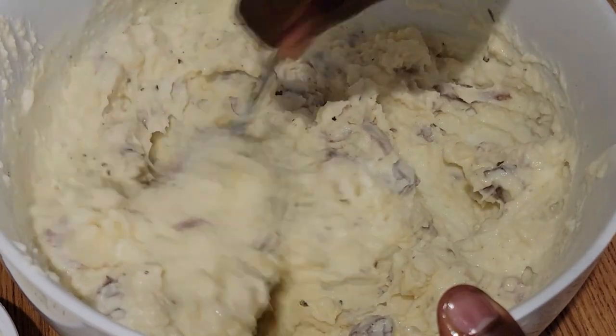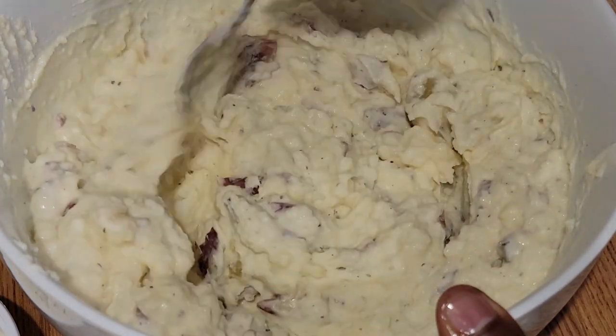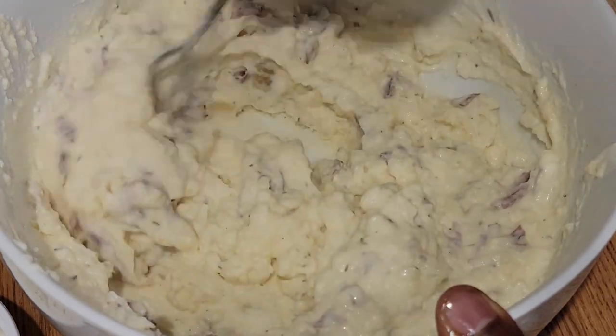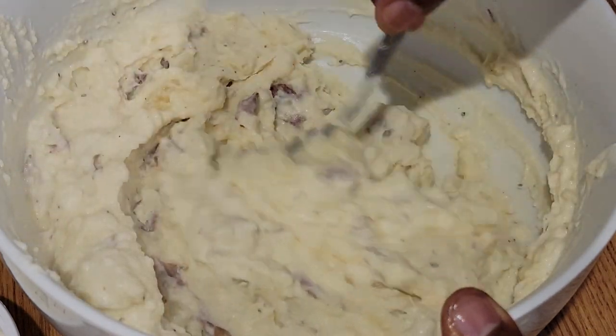Stir it up real good. You rip this around, stir it up, incorporate everything until it's beautiful and ready for you to go.